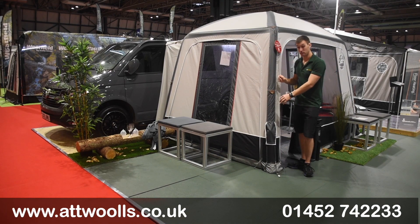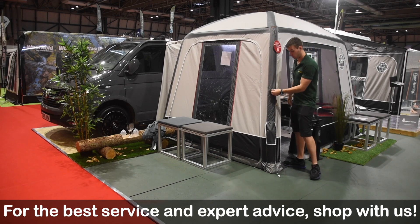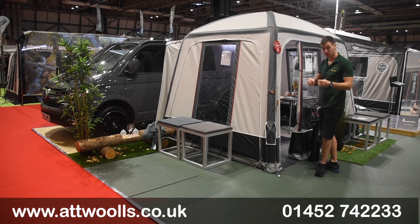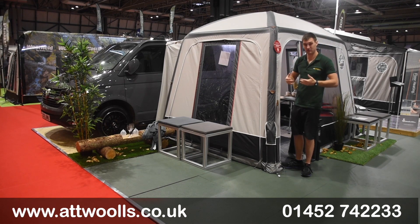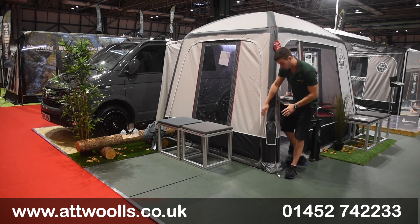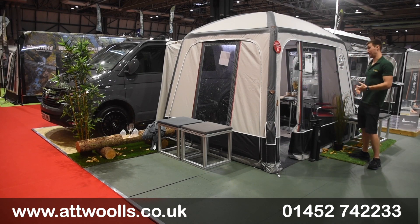In terms of guy points, you get a standard two typhoon points which give it more structure — that's really good for bracing. You can add extra guy points as with most Isabella awnings if you want. All of the pegging points around the bottom are reinforced with flag stitching, so they're designed to last. They're elasticated and clip on and off, and you can replace them if need be. They're also angled at certain points to make sure you get the right tension in the right places.